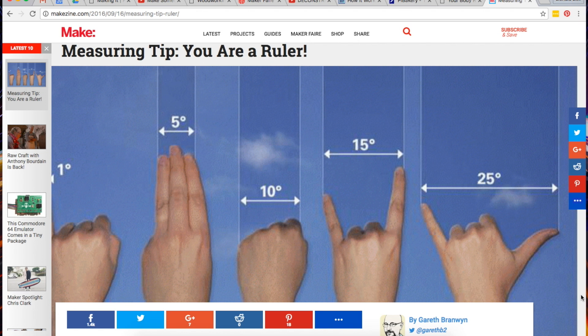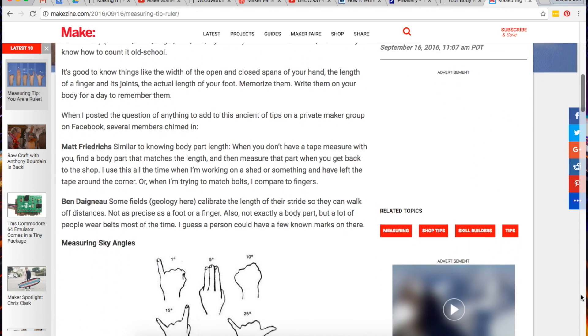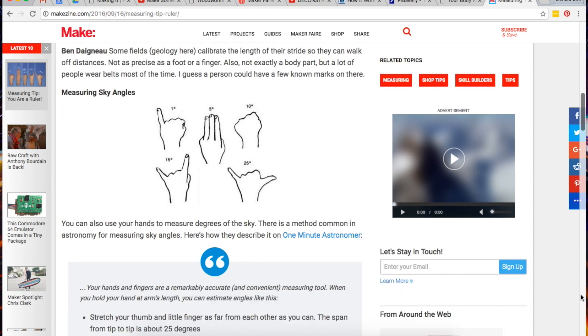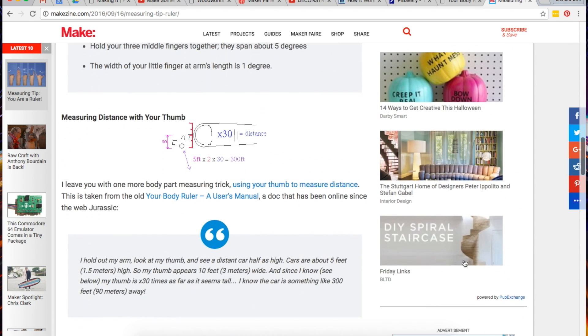It was also a good week for tips. Over on Makezine, Gareth Branwen has a good write-up on using your body as a ruler. Using just your fingers, you can make rough measurements of angles, length, and even distance.